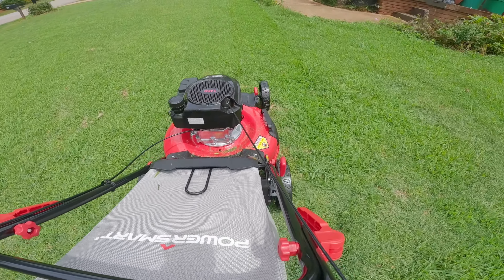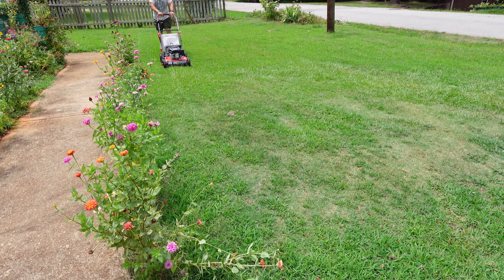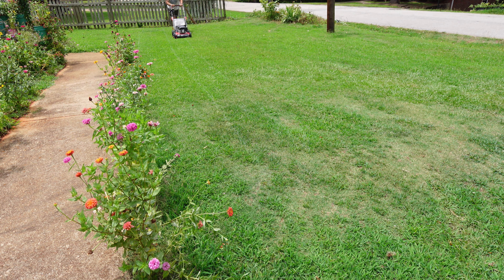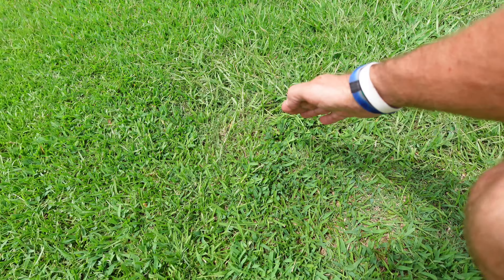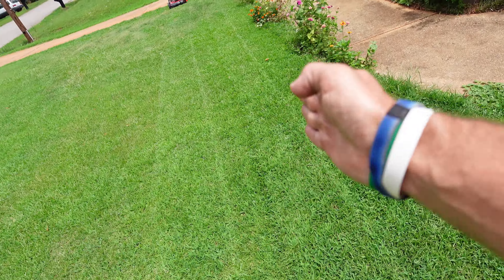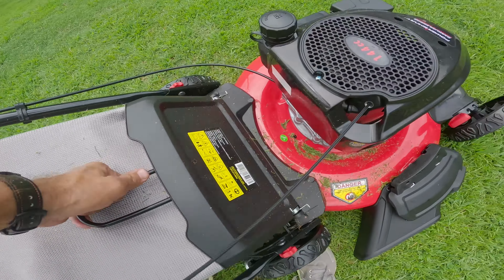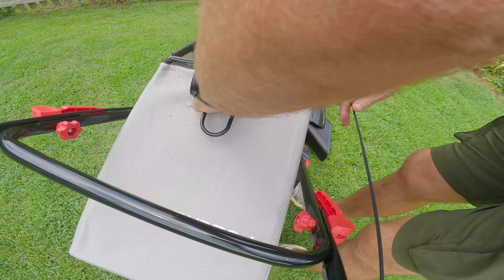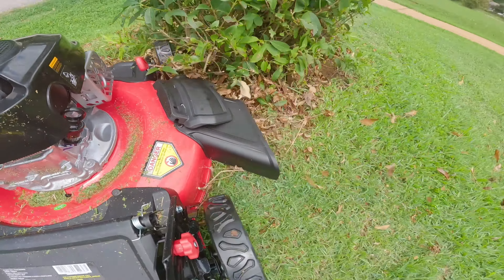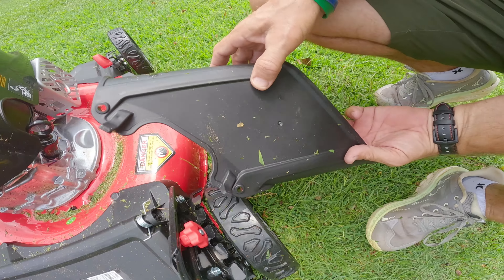Wow, I like the fact I'm getting no grass clippings at all. The handle's very comfortable — I'm noticing that right away. Pretty easy to push, there's no rolling resistance. Right here is the cut line — look how nice all of that looks in the transition between the right and left. Now I'm going to take the bag off and try the side discharge. I see no issues at all with that side discharge, and it was very easy to install.